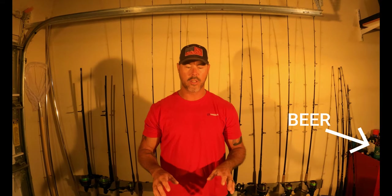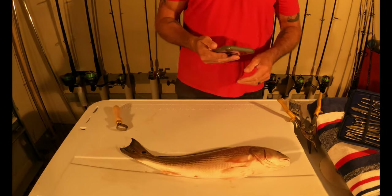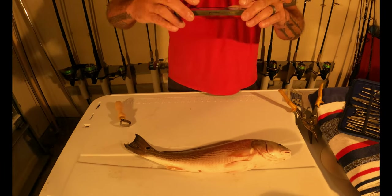Hey guys, this is Sean. We're going to be doing a live fish mount today. This is step one of the many steps it takes to get one of these done. It doesn't take a tremendous amount of time, but it does take a little bit of attention to detail. Step one is to take pictures of your fish — make sure you have a really good detailed map of how you're going to paint it when you get to the final stage. Start by laying your fish out.